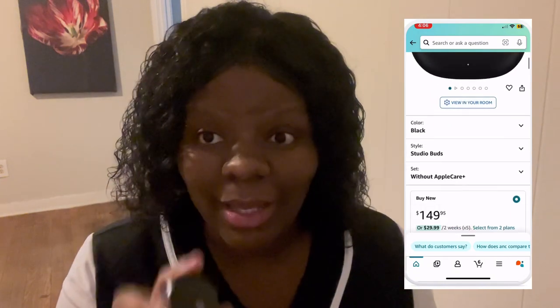If you want your own pair, you can pick them up by hitting the link below in the description. These are some really good earbuds. That's all I have for you guys today — I hope you like, comment, and subscribe to my channel. This is Libby's Tech Talk with Libby. I hope you have a great and amazing day. Stay blessed!